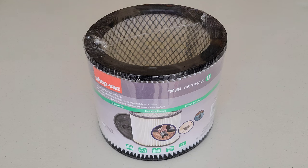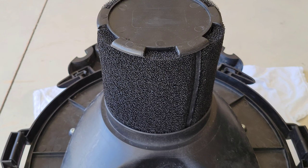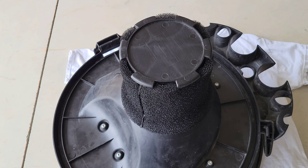Some shop vacs are able to use the foam sleeve while using a cartridge filter like this one. Refer to your shop vac owner's manual to see if your shop vac is able to do so. If your shop vac is capable of using the foam sleeve with a cartridge filter, you want to make sure that the foam sleeve is on the inside of the groove.